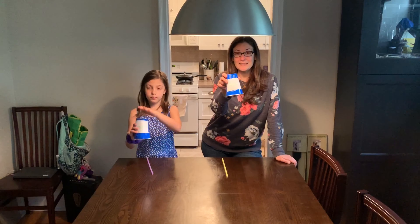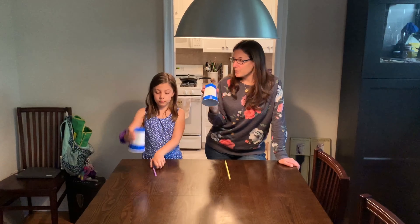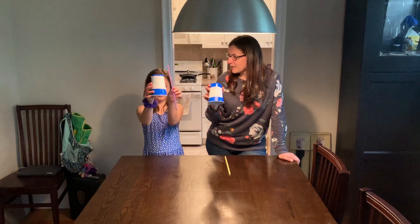Hi everybody, it's Mrs. C and I'm here with Raegan. Hi! And since we're learning all about wind, we thought it'd be fun to show you a game that you could play at home using wind from your body, also known as your breath.